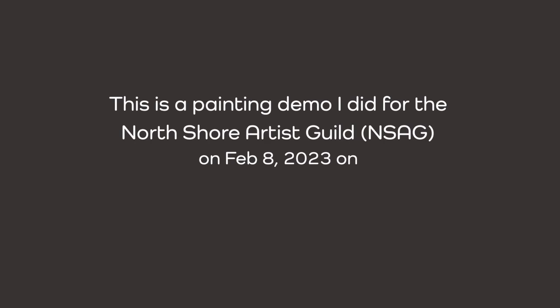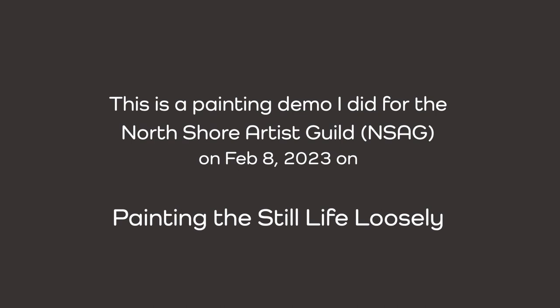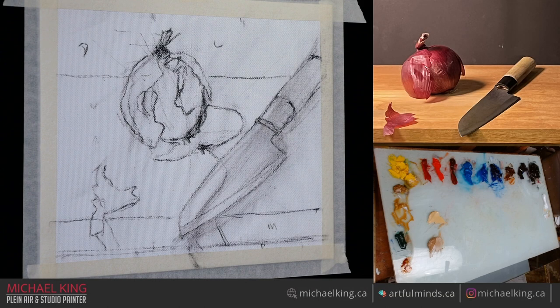Thanks very much for having me, I really appreciate it. So tonight we're going to talk about still lives and we're going to be talking about painting loosely. That's pretty much my style and it all comes down to applying paint in a specific shape, a specific value, a specific hue, and a specific temperature.